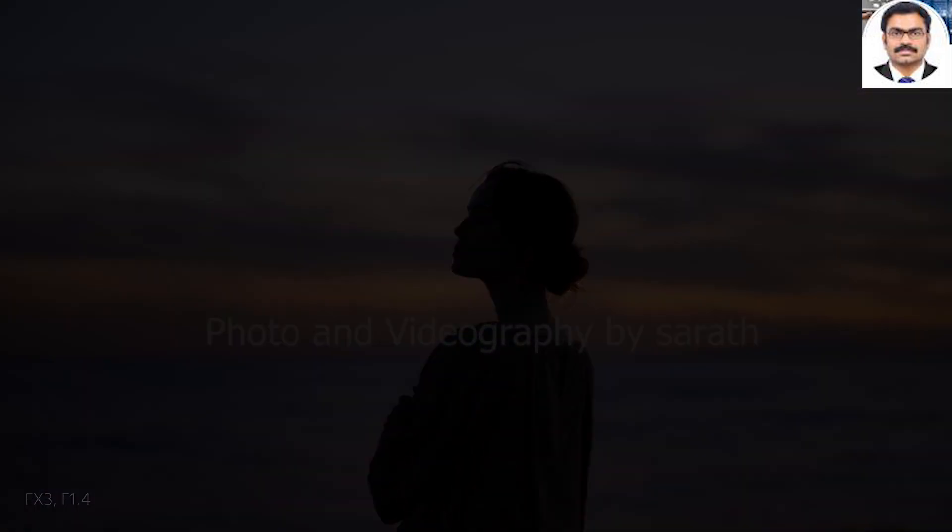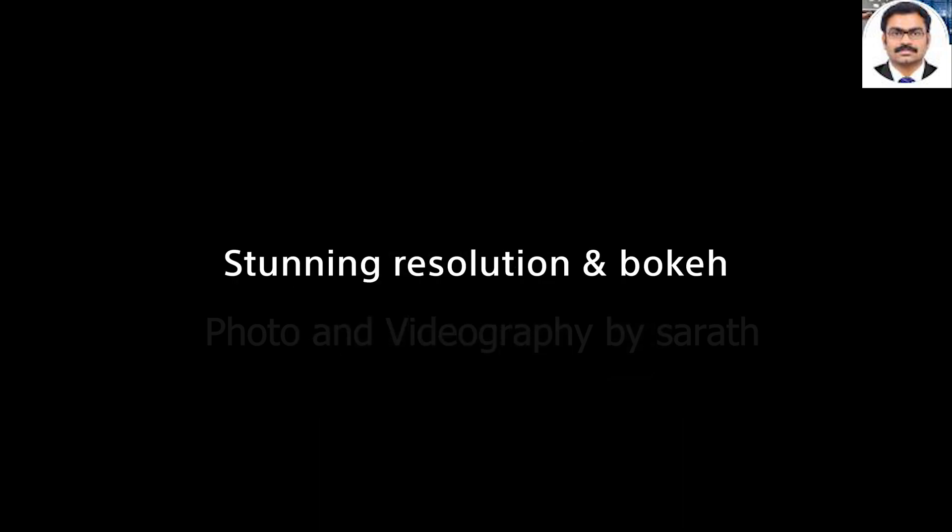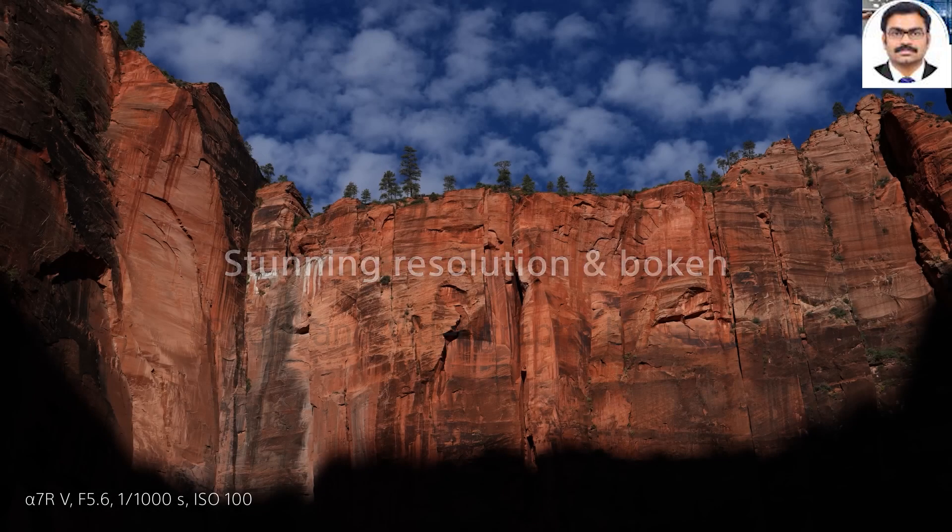Which is key for portrait work. Bokeh and fall-off are both beautiful for smooth, creamy backgrounds, and this lens would make an exceptional portrait lens. Chromatic aberrations are almost non-existent, even in challenging situations.